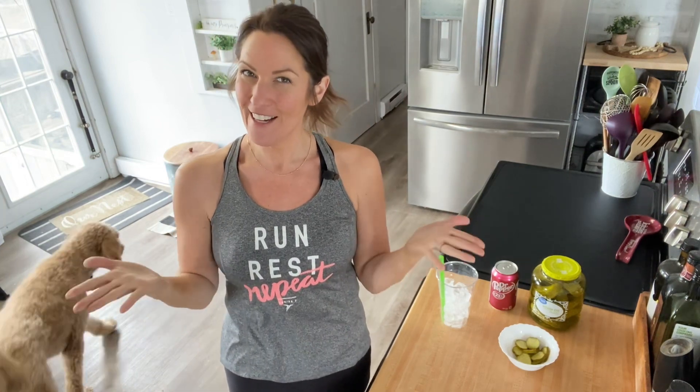So I'm going to give the Dr. Pepper dill pickle pop a try. If you want to see how it turns out, stick around. Full disclosure: I don't drink a lot of pop anymore. I used to drink a ton of diet soda before my weight loss surgery, but since then I'll just have a diet one once in a while. I don't drink regular pop anymore, but I don't have any diet Dr. Pepper — I do have a can of the regular, and this is what we're going to try today.